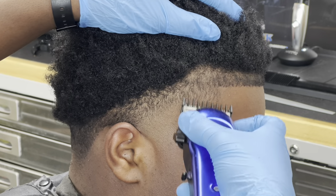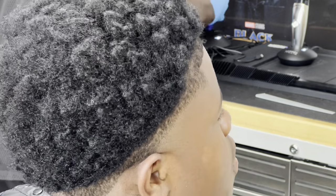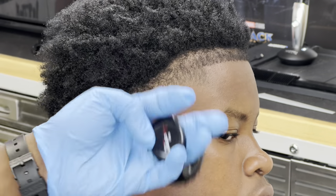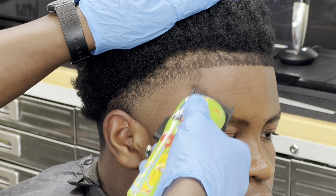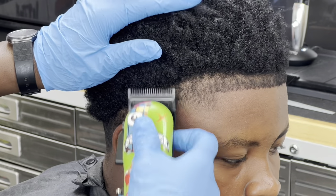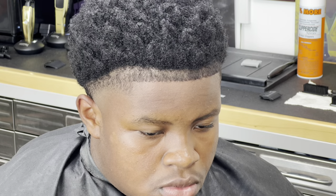Coming back to the main topic: don't ever forget to improvise. Be sure to have a limitless amount of tools in your arsenal. As you can see, I just switched my clipper from the Absolute Alpha to the Rebel — the Rebel is going to finish the blend all the way, polish it up, and smooth out everything that the Alpha missed.